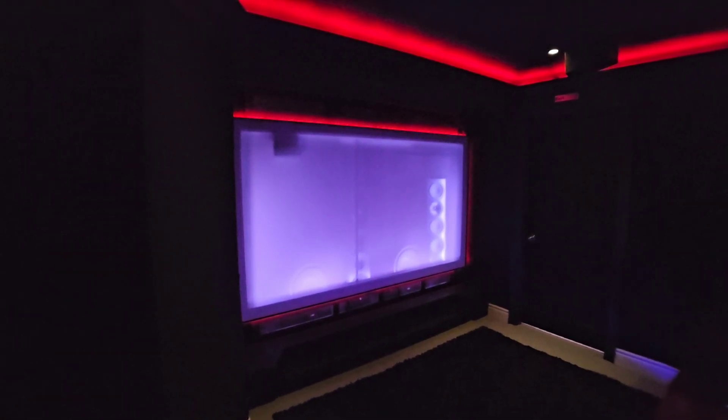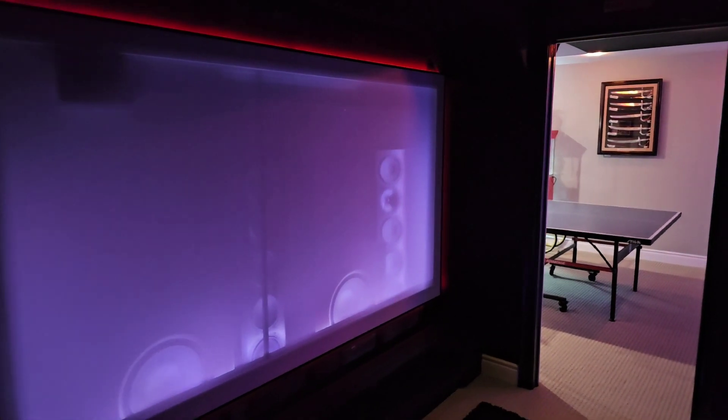The only minor regret I have is that these beauties are hidden behind an acoustically transparent screen. Shout out to my buddy Youthman who gave me this idea — I put a rope LED lighting strip behind the screen, which lets me reveal the speakers as silhouettes when I'm not watching anything. I run it with the backlighting on to get a silhouette effect, kind of like the IMAX scene where they turn on lights behind the screen. I really like the look.